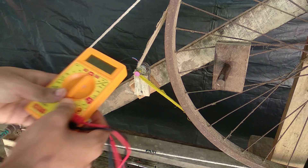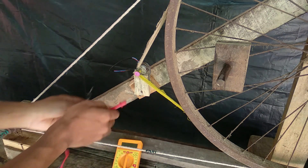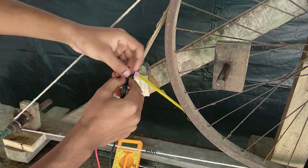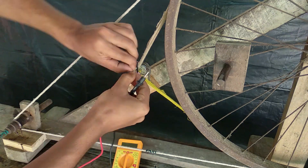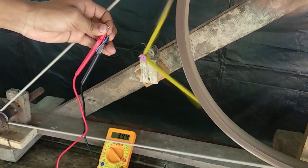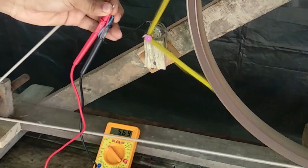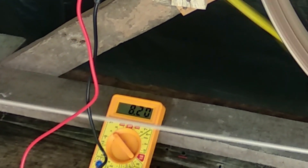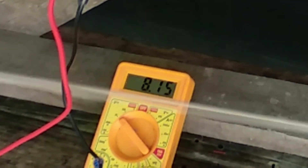I will fix it in the house. If you want to test or check how many volts are produced, 8.3 volts are produced.